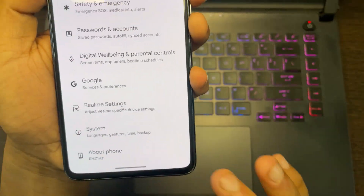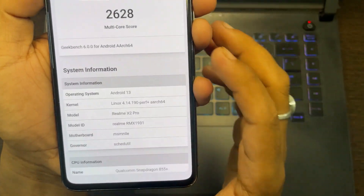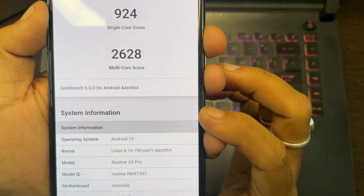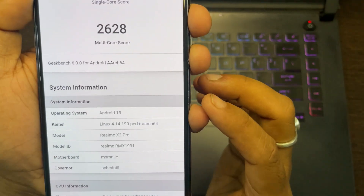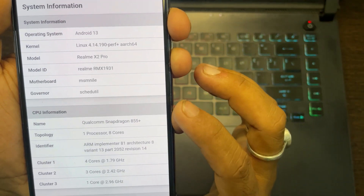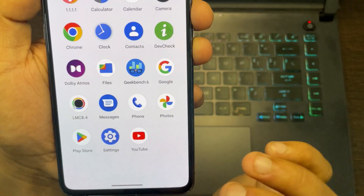Now let's talk about the performance of this ROM. If you open Geekbench 6 you can see the score — this is the new Geekbench 6. As you can see we have Android 13 with the 4.14.190 kernel.